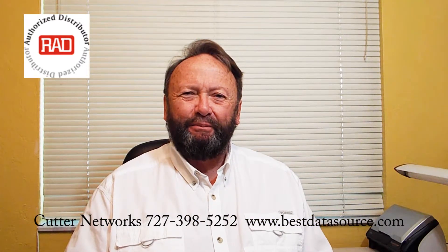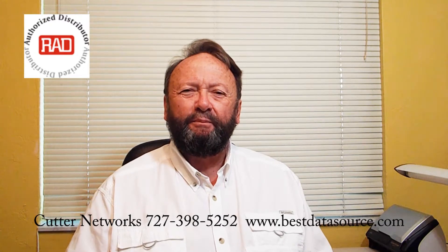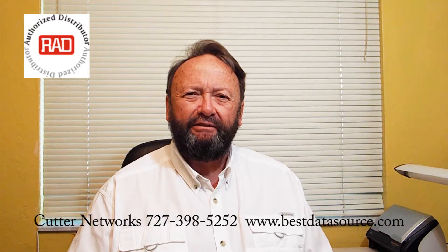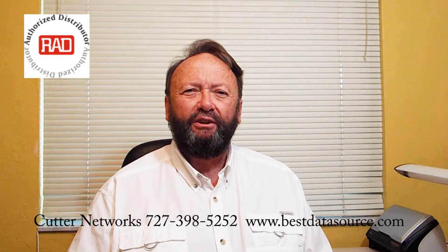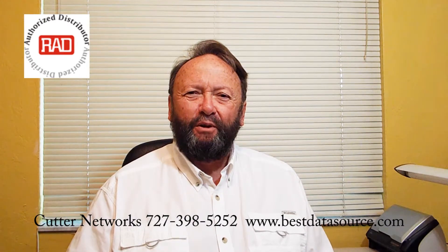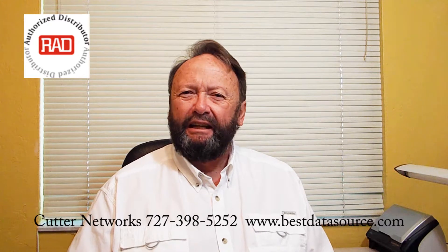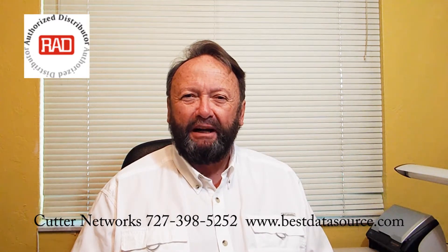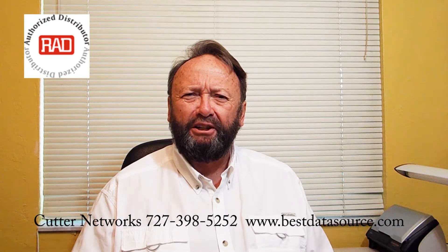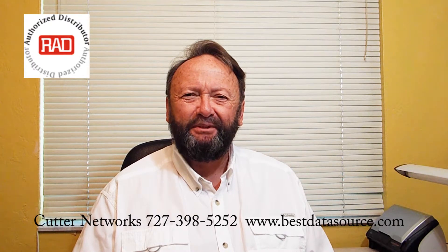Now you've had a look at a MyNID. It really is almost incomprehensible that you have a fully functional NID in an SFP sleeve. Such miniaturization is really on the cutting edge. Here at Cutter Networks, we've been working since 2001, keeping up with the latest technology. And if you need a NID, whether it be a full-size NID, a MyNID, or other carrier demarcation devices, I hope you'll give us a call. That's why we're here. We look forward to speaking with you. Thanks a lot. Have a wonderful day.